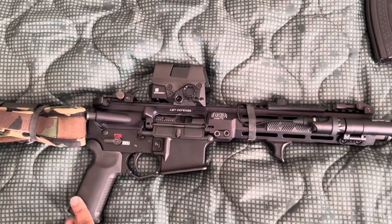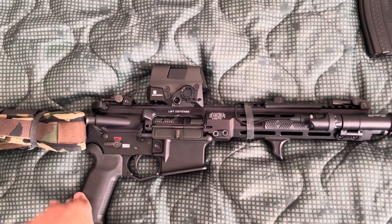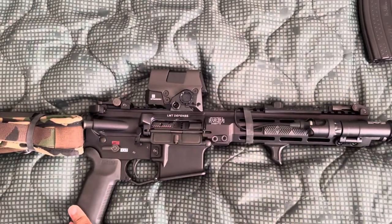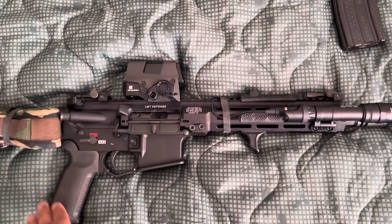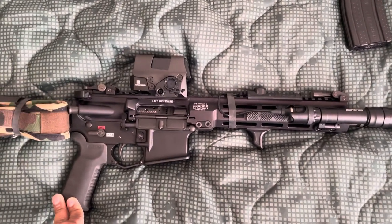Does it make a difference? It's definitely stronger, but I don't know about the accuracy and all of that, because a lot of pistols and a lot of AR platforms today are pretty good and well-made.